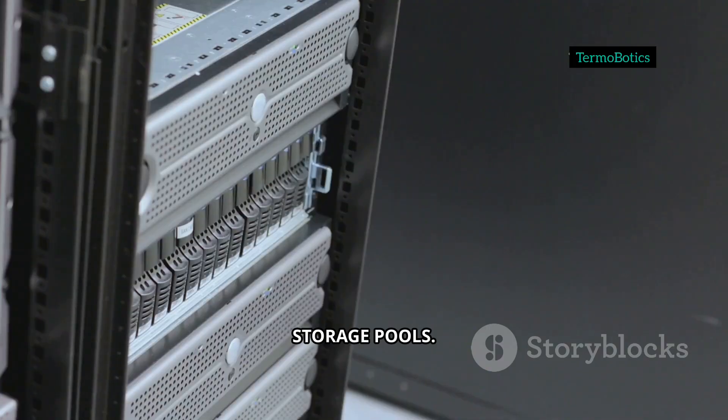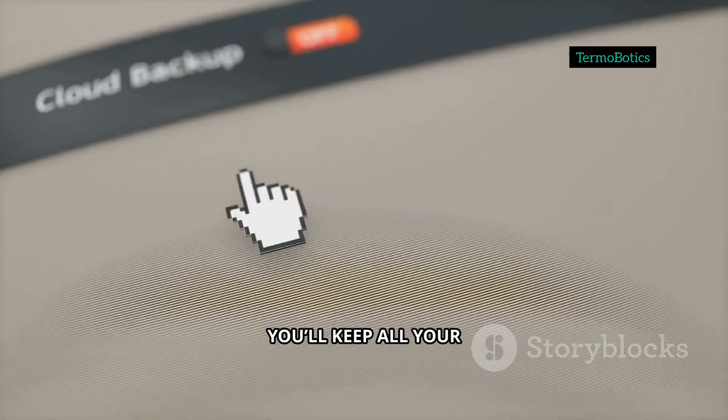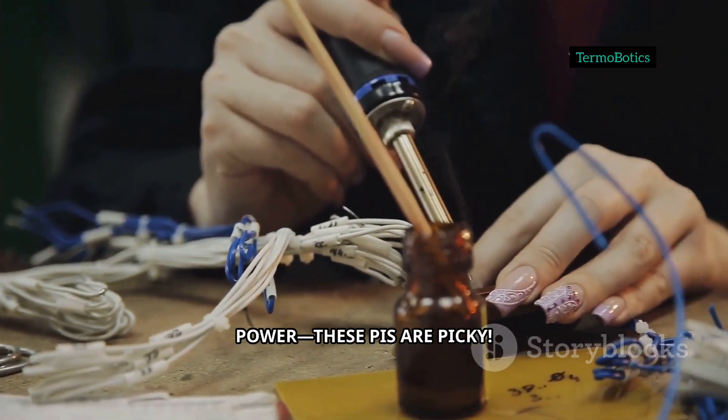Go to Storage, then Pools. Plug in your USB drive or SSD and create a new pool — this is where you'll keep all your data safe and sound. If you see any drive errors, stop and check your cables and power. These Pis are picky.